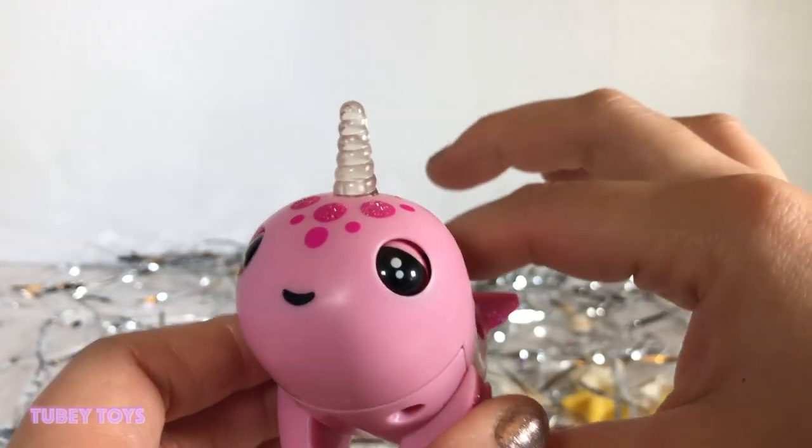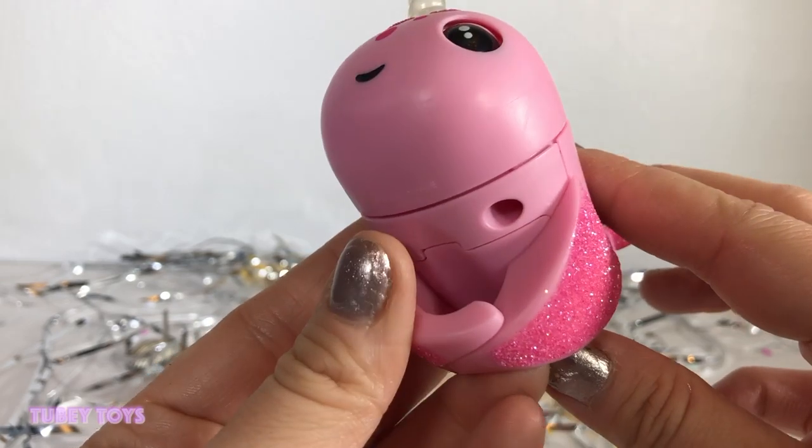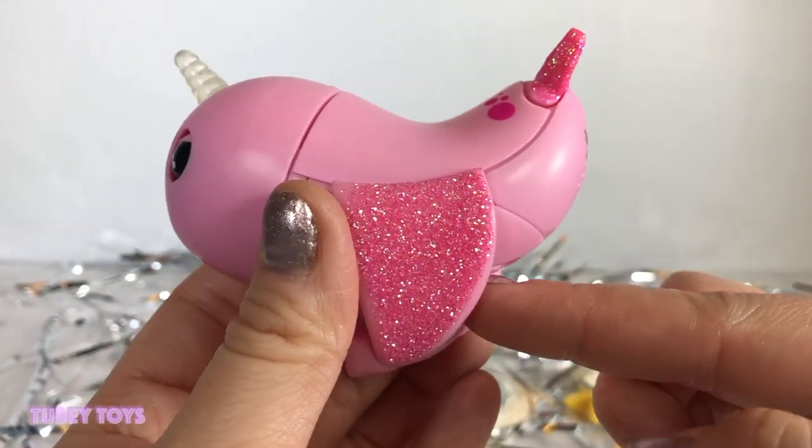Her unicorn horn lights up and it tells you her mood. And if you notice, she's not like a regular Fingerling because you can wear her like an actual ring.